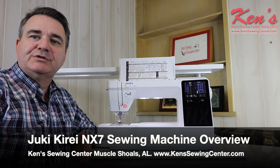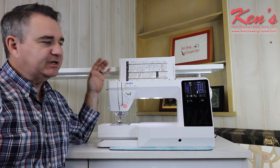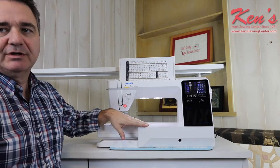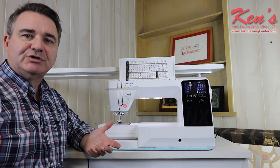Hey everybody, this is Kevin at Ken Sewing Center. Today I want to talk to you about the Juki NX7. This machine is a one-of-a-kind machine, loaded out with stitches, has some nice features that you generally can't find with some of the other brands on the market. Take a look at this video and see for yourself if this is the right machine for you.